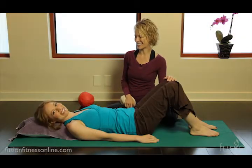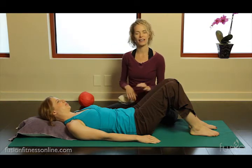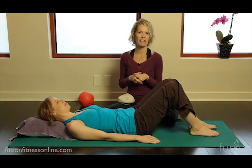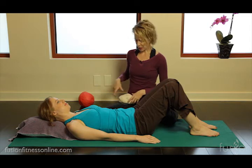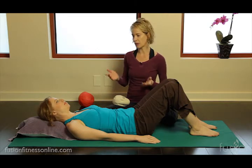Hi, Jen and Casey here with another fusion video. Today we're talking about anatomy and diaphragmatic breathing. Breathing is one of our movement principles — it's a foundational skill and a core training skill before you start core strengthening and loading the body.